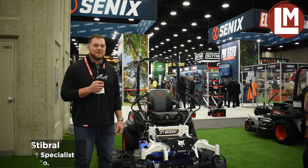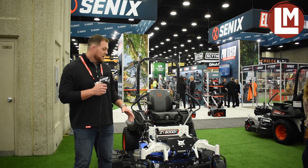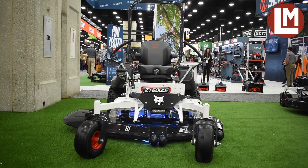This is the Bobcat ZT6000E — Bobcat's first all-electric zero-turn mower. The ZT6000E has a 58-volt, 20-kilowatt-hour battery pack with an estimated run time of 4 to 6-plus hours, though that varies depending on grass-cutting conditions.